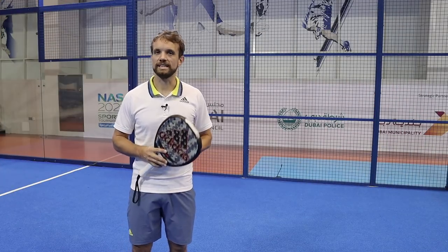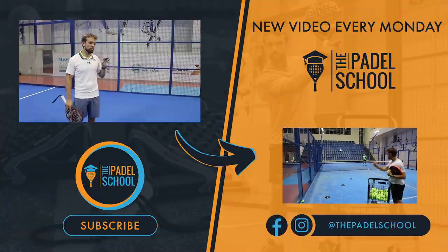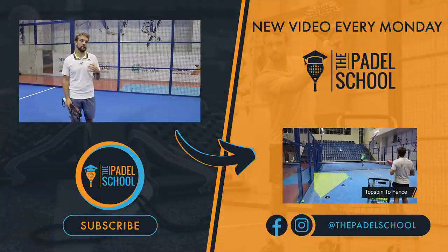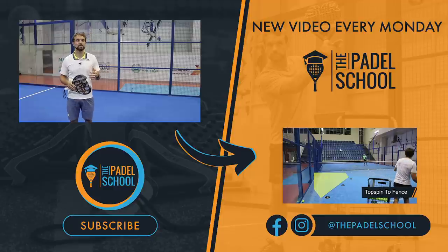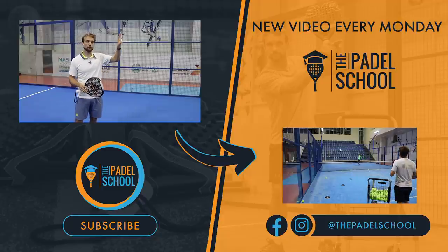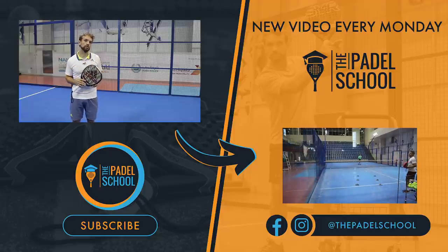If you want some inspiration or ideas on how to work on this topspin smash either by yourself or with a coach, I'll put the one-to-one course link here — it's one of the many shots we go through with drills and explanations on where you should be aiming. We put cones down so the student knows exactly what they should be trying to do. I'll also link how you can improve your topspin smash out of the court.